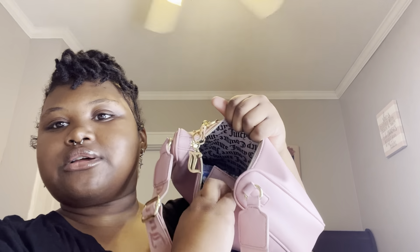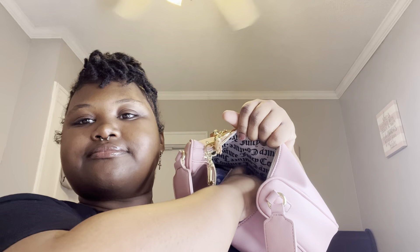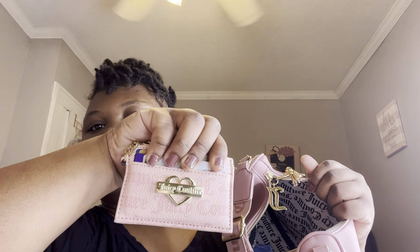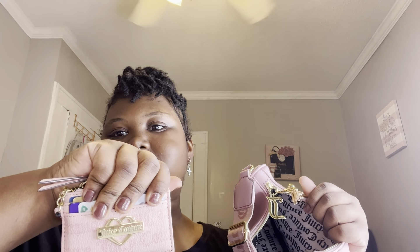I don't know the name of it though. Next I have my Juicy Couture card holder with all my cards in it, and I use that a lot. So that's what's in here.